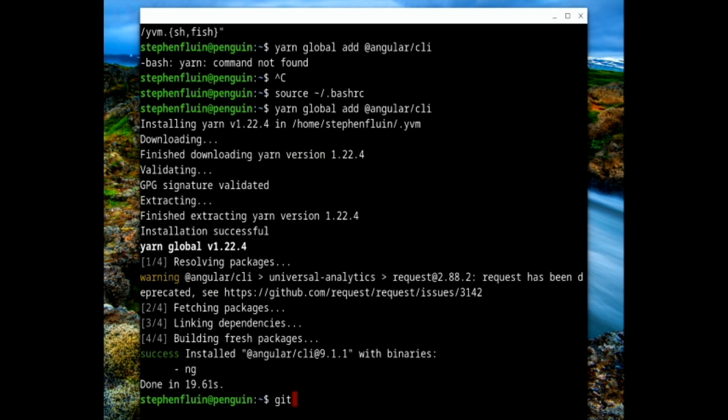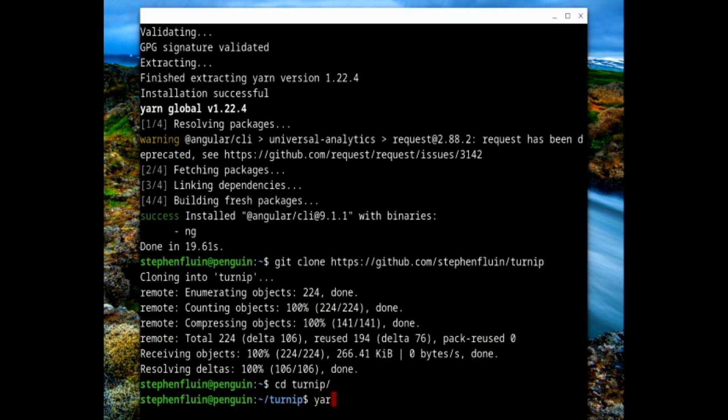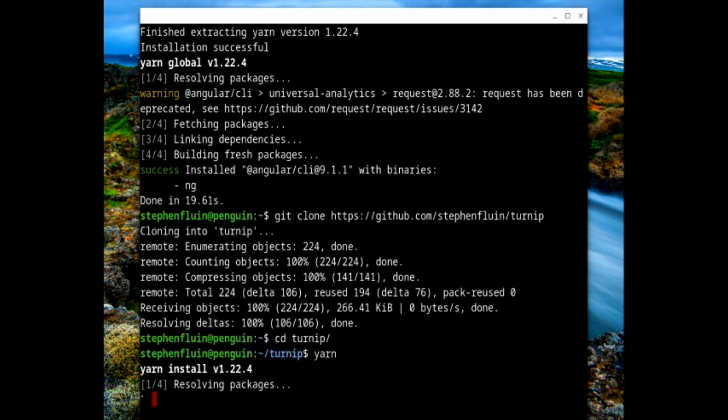I'm going to `git clone` using HTTPS from GitHub.com and download the Turnip app that I've been working on recently. We've now cloned into Turnip, and if I `cd` into it I should be able to run YARN to install all those packages. Now I can actually do Angular development here — I can install VI, do all the sorts of things you'd expect in a Linux terminal — but we want to do this one step better, and install VS Code.